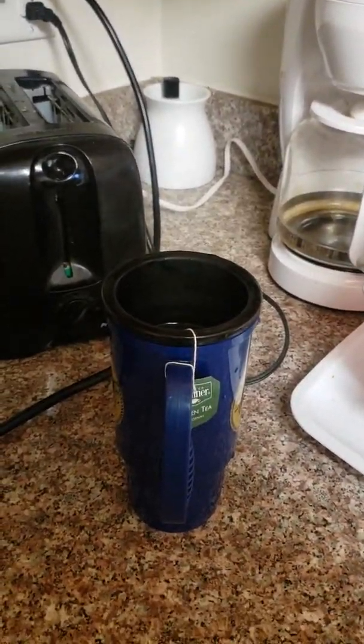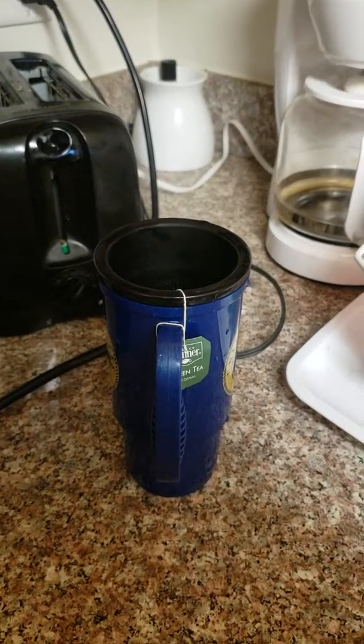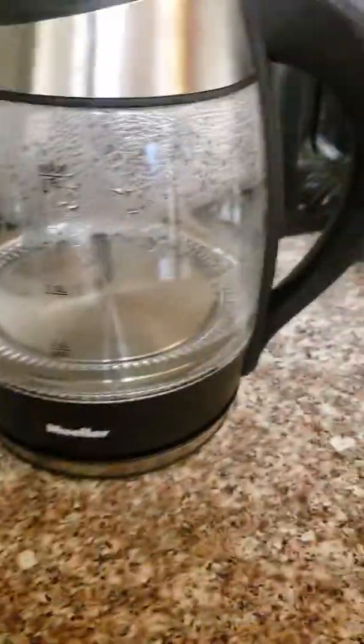Alright, this is my review — I really like it. Try it out: the Mueller Instant Ultra Kettle. Thank you.